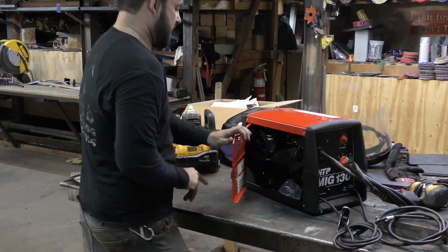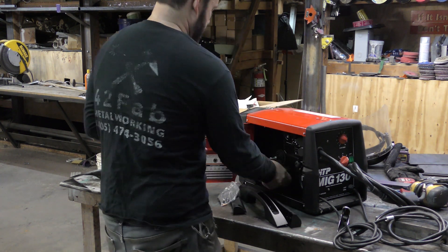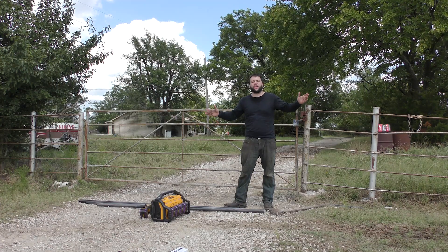I'm going to show you guys how I use the same batteries I use on all my other DeWalt tools, as well as the HTP MIG-130 to weld portably on batteries anywhere I want to.